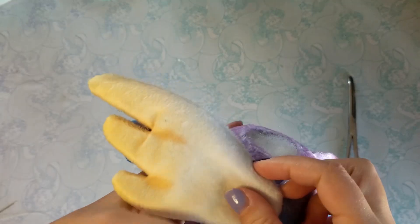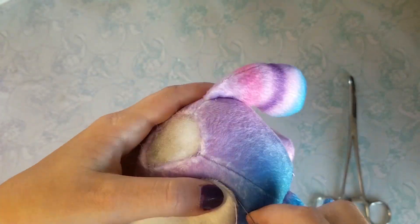The body is done now, so I'll place the wings on how I like, and sew them up with a ladder stitch.